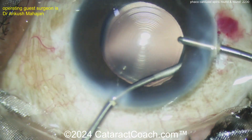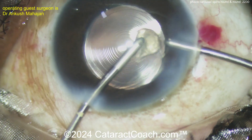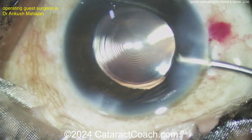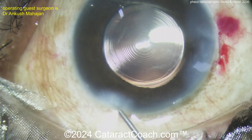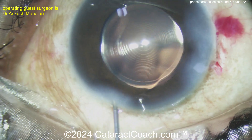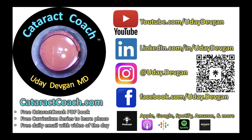Here's the end of the case doing some cleanup. Polish the capsule a little bit — oh, a little bit of hidden cortex, even I didn't see that one. Did you catch that? Nice looking case. Just remember, Beverly Hills patients are going to complain about that little dot of subconjunctival hemorrhage. Check out our website, CataractCoach.com. Follow me on Instagram, LinkedIn, Facebook — you know the routine. And check out that podcast.